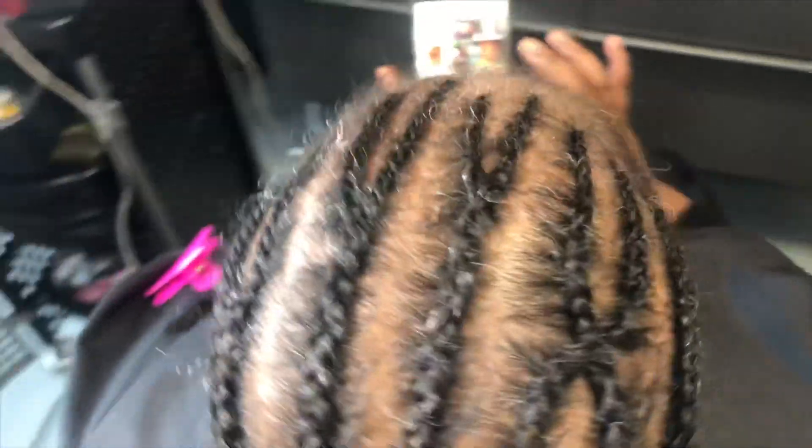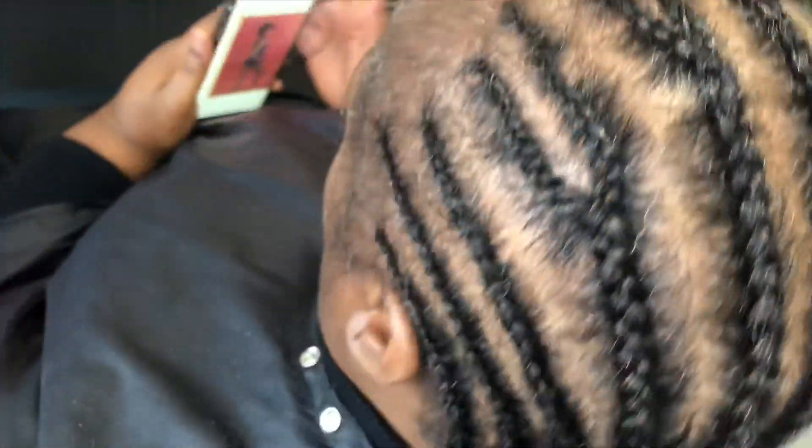So this is my final braid pattern. I like to do this if my client wants to switch up their parts.